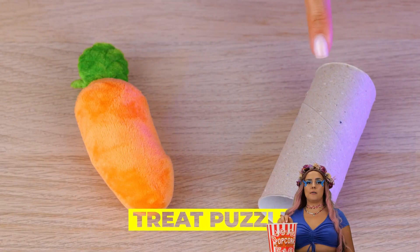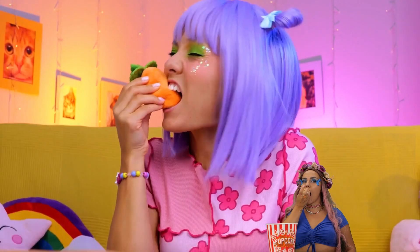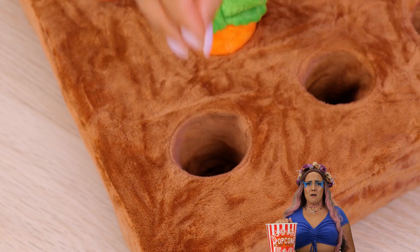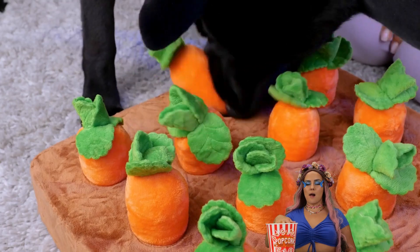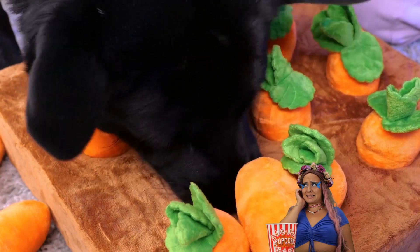Pets don't do that whole 'don't play with your food' thing. Take this toy garden — bury some treats, plop in some carrots. Sort of reverse gardening, you know. Come on, Scooby! Put that snout to work! After all, what dog doesn't like to dig?